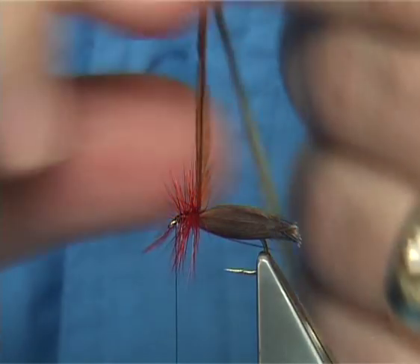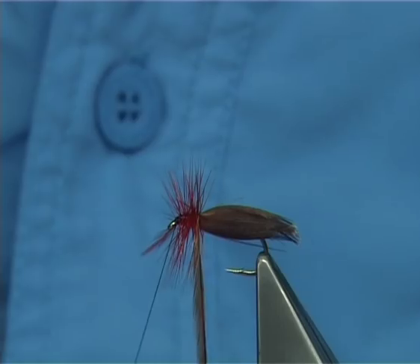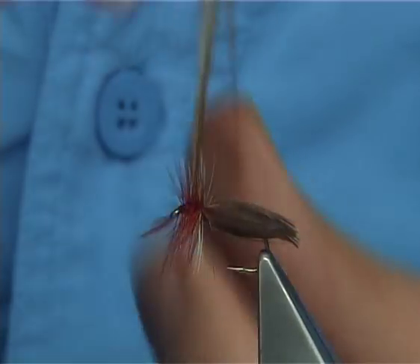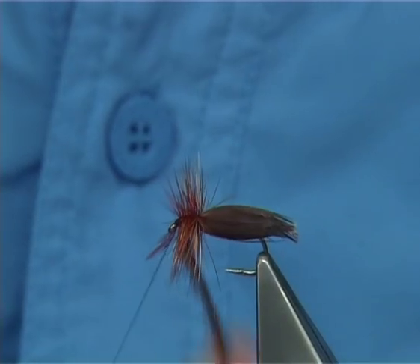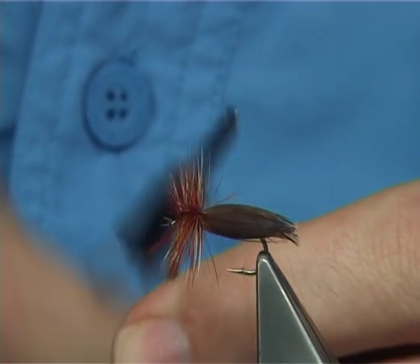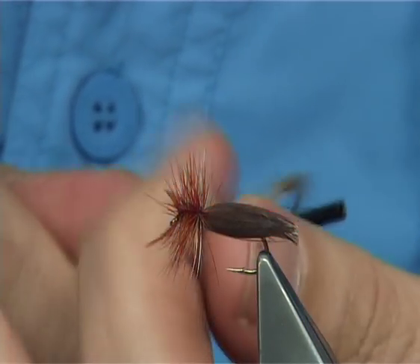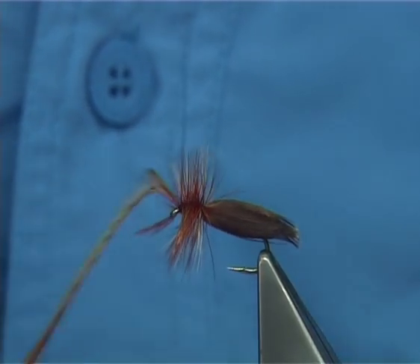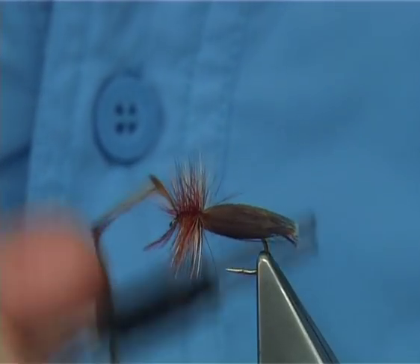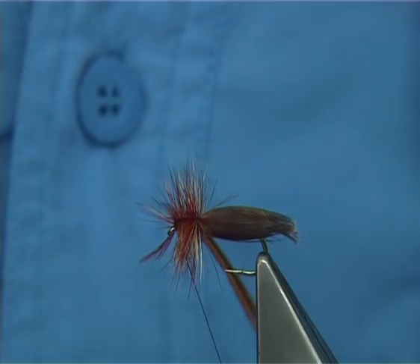I'd normally leave everything just now. Then with your saddle hackle — because you've got the length you don't need hackle pliers — you can bring this through nice and tight, mixing both colours, natural and dyed. Then come across your thread, two or three turns. Now I've got one or two fibers I don't want, so just go back a couple of turns.